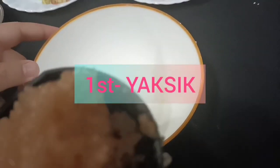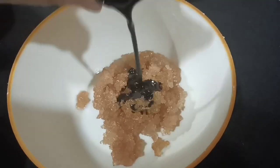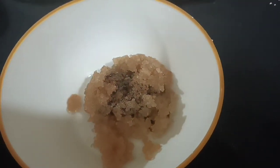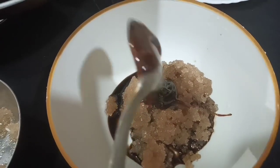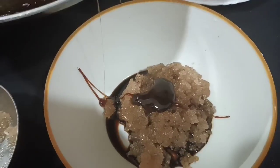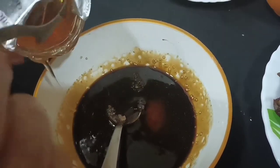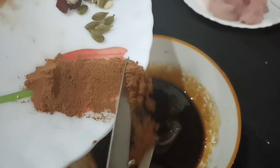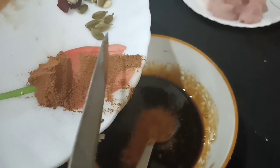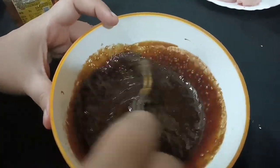We are going to make the Yaksik, which is a famous Korean dessert. We need brown sugar and soy sauce. I have caramelized the sugar. We will add 2-3 tablespoons of honey. I will mix them nicely. I will add the cinnamon powder with salt and chili powder. I also added the chili powder with lychee powder — it will be very good in the Yaksik. We can mix them nicely.